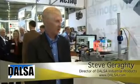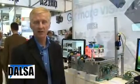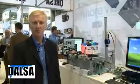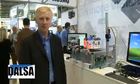Hello, I'm Steve Garrity from Dulcer Industrial Products. Today I'd like to introduce you to our new smart camera called BOA. It's an industrial camera with fully integrated software and features directly made for the factory floor.